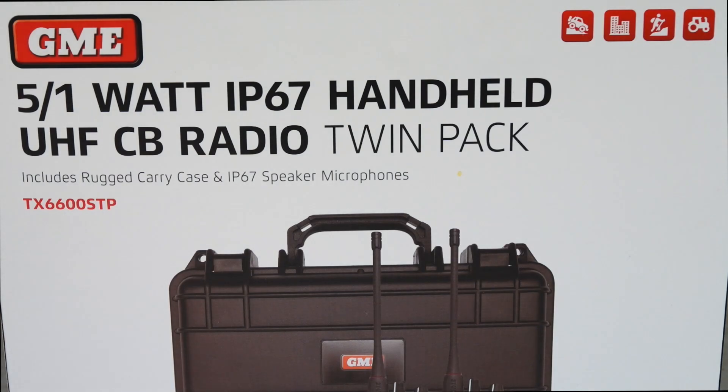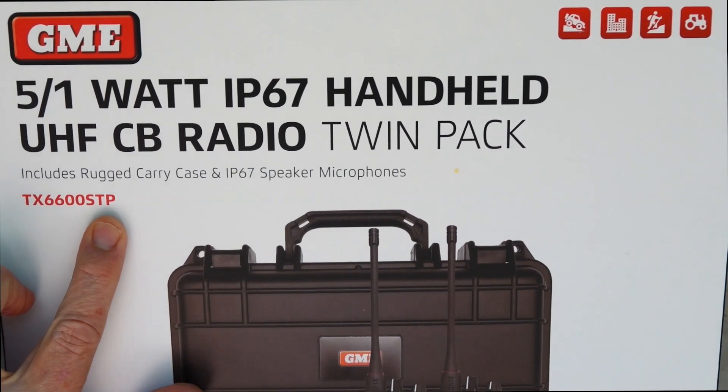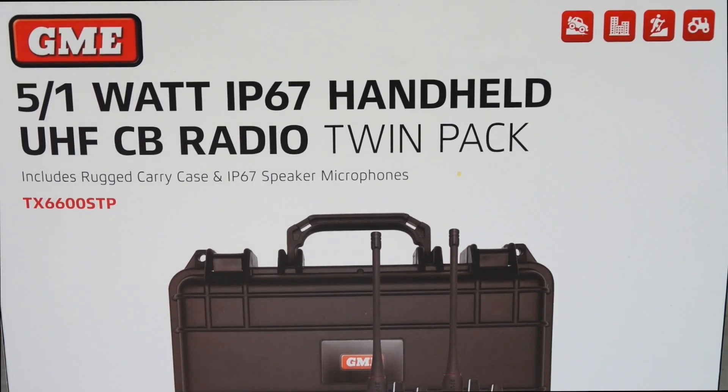Hey guys and welcome to Aussie Reviews. Today I'm checking out the GME handheld 5 watt UHF radio. The model number on this one is TX6600S. You'll see on the box here it says STP - the TP simply designates the twin pack. So let's open the box and show you what's inside.